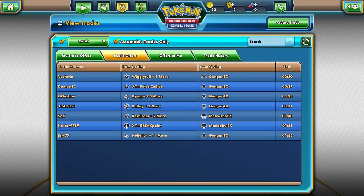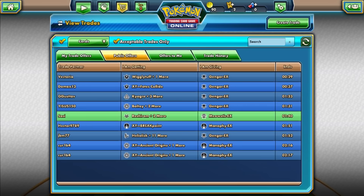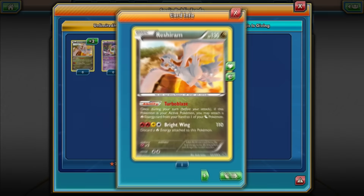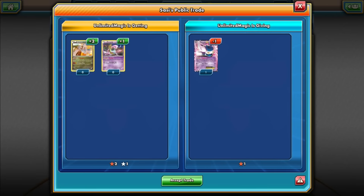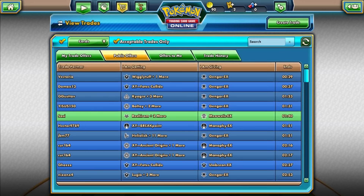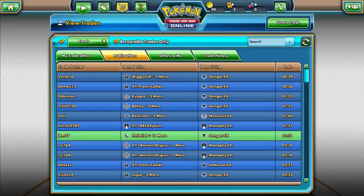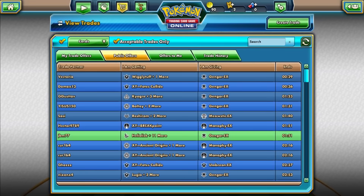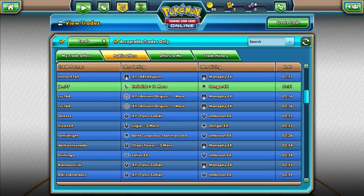One EX — there we go, finally! As you can see, I have a Gengar. I also have a Meowstic because my friend gave me some — he got a bunch of them and doesn't use them so he's giving them to me. I have a Manaphy and a Gengar EX, which is my favorite and what I use in my actual deck. Basically that's why I want more EXs, like this Umbreon.